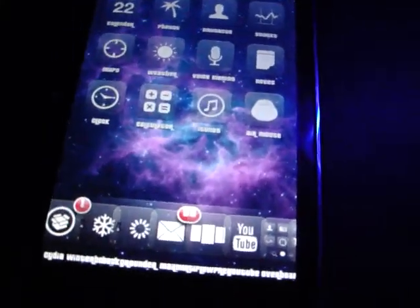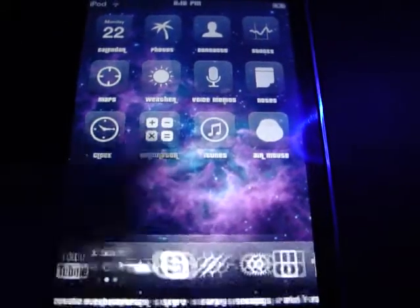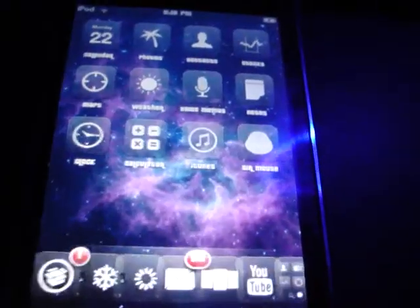So anyway, this InfiniDoc app, like I said, allows you to have pages of icons on your dock. It's pretty cool, but it can get bunched up at times.